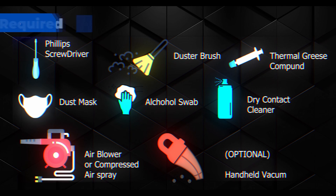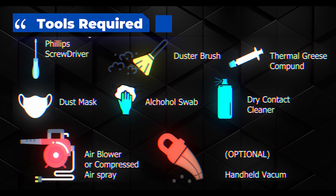For this tutorial we need the following tools, and an optional vacuum cleaner if you need to clean dust and particles. So let's begin.